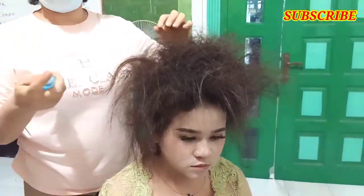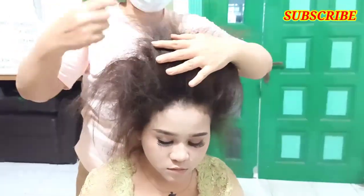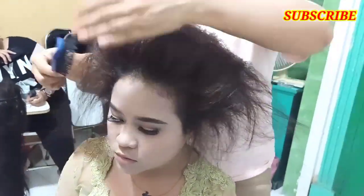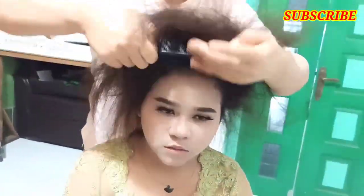Setelah sasak full, kita boleh bantu pakai spray. Untuk merapikannya kita pakai sisir sabat — ini sangat membantu untuk merapikan sasakan. Setelah setengah rapi, kita bantu lagi pakai sisir garpu, dorong ke depan supaya depannya agak rata. Setelah itu kita ambil sisir sasak, sisir ke depan.